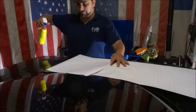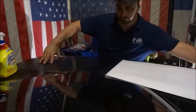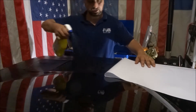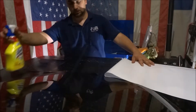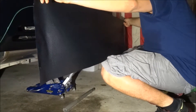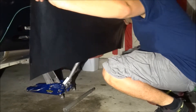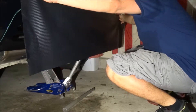Now I'm gonna spray the vinyl with water — it will help with the application, it won't stick right away so you can move it around. Now I'm gonna place the vinyl on the bumper and line it up where I need it to be.